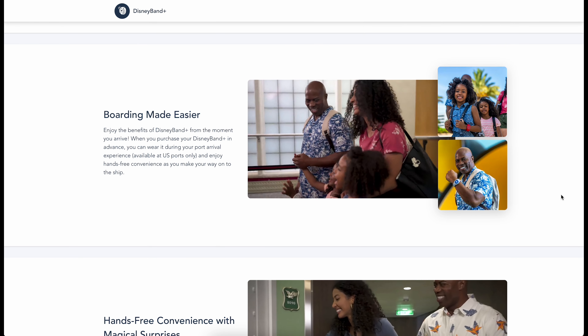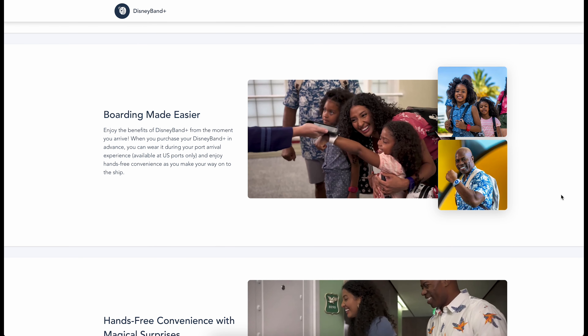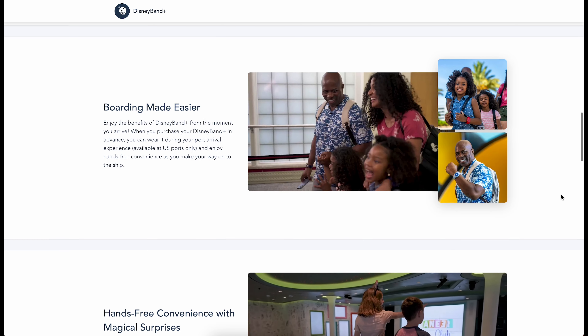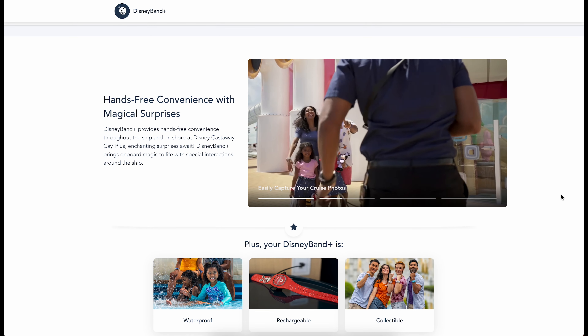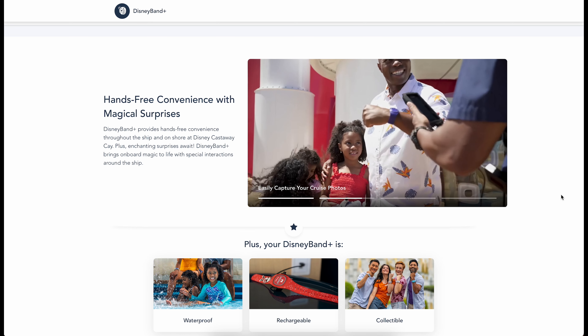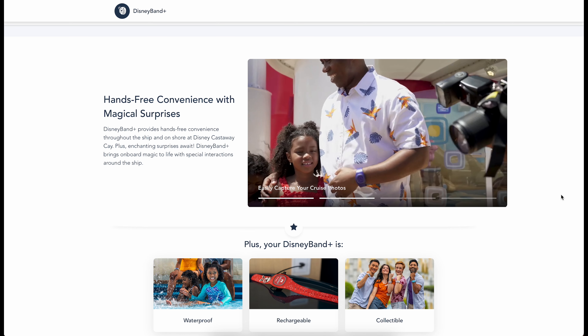The Disney Band Plus offers the convenience of hands-free check-in during your boarding experience. You'll also be able to utilize your band to access your stateroom, check into the kids club, pay for your merchandise, and also connect with your photo package.